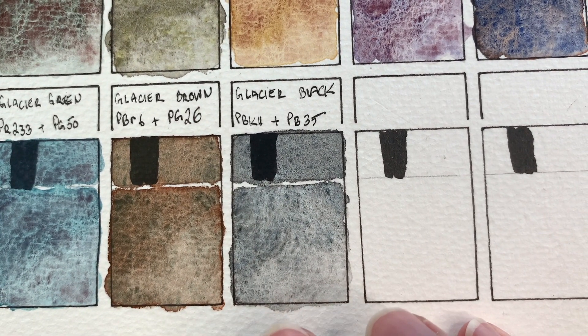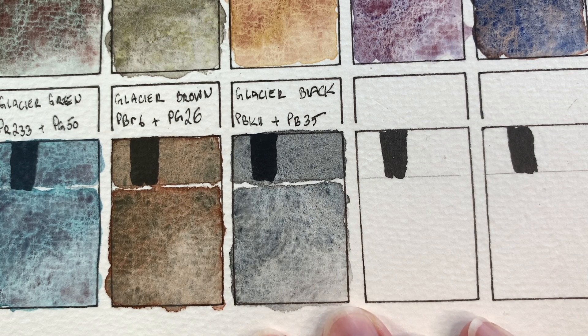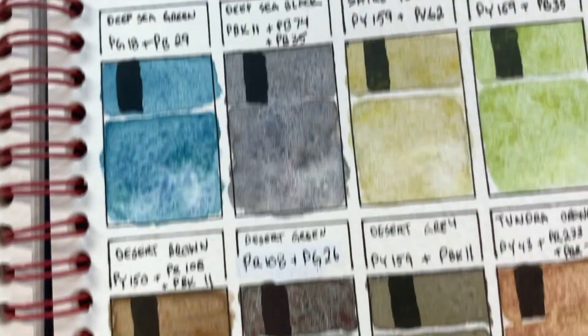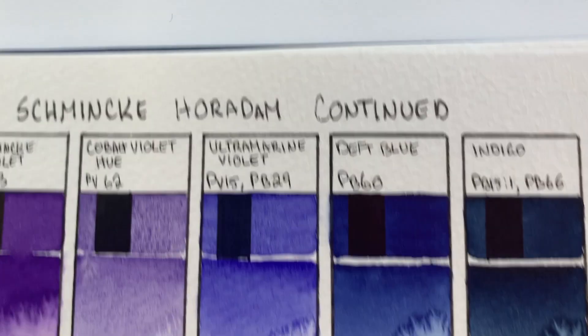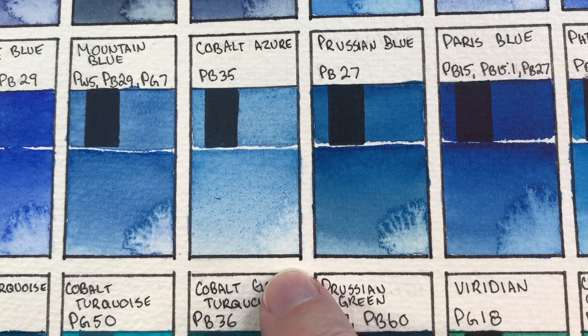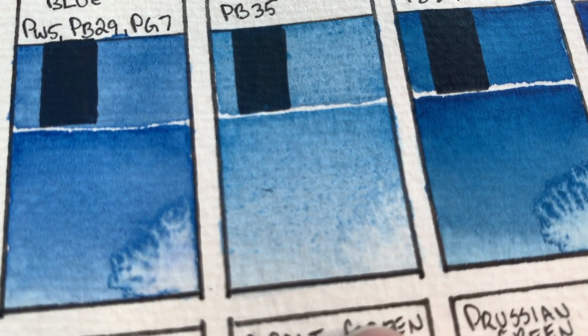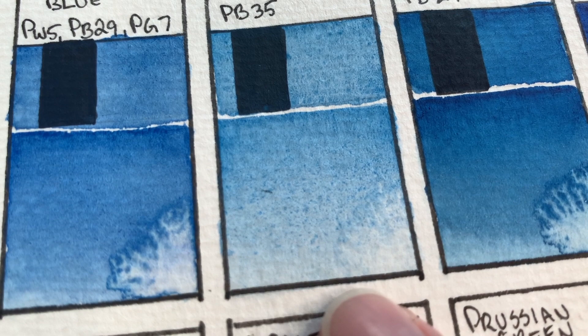Glacier Black definitely feels more like a gray to me than a black because it is very transparent and very cool. Of course it's got that Pigment Blue 35 in there. The color separation is very subtle. The granulation is nice but Pigment Black 11 — which is mars black, our nice transparent granulating black — and Pigment Blue 35, which is cobalt azure, is also very transparent with a very mild granulation. The particles are just very finely ground, but it does granulate — it's just that the particles are very fine.